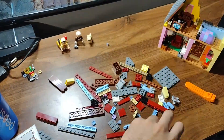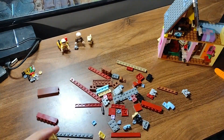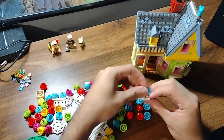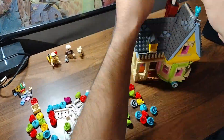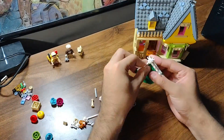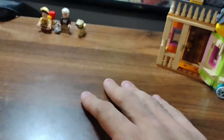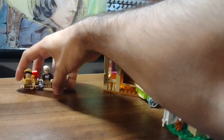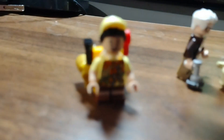We'll be right back. So, I have now finished the build. Pretty flipping, dipping cool. Here we got the kid —